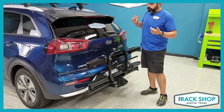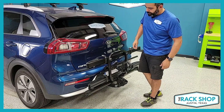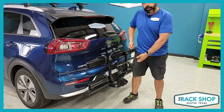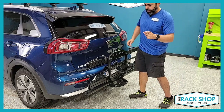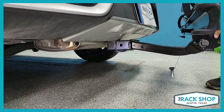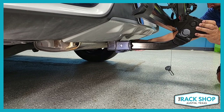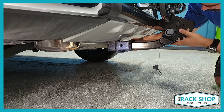Here we have the OnRamp on the back of a Kia Niro with the two inch receiver. We have it installed onto the hitch — this is the position you'd want when inserting or removing it from the hitch, since it's much easier to grab and slide in or out. You can use your hip to help manage the load. Essentially you're plugging it in, finding the hitch pin hole, and we recommend using the hitch pin bolt — insert it from one side and push the rack in until the bolt finds the hole. Then thread it by hand as much as you can to prevent cross threading.